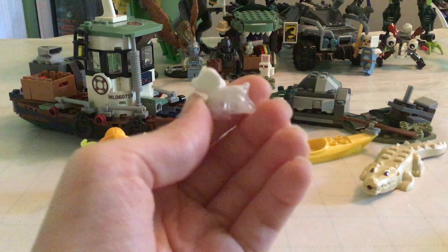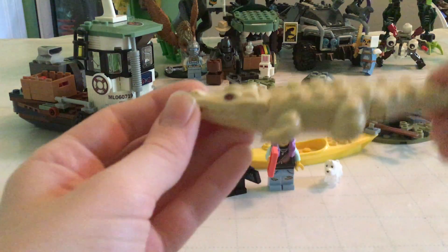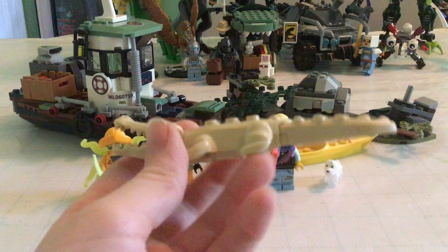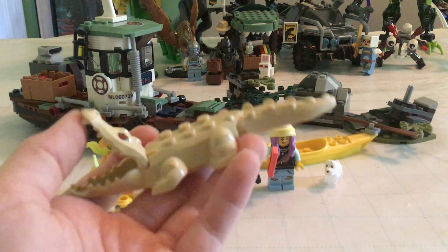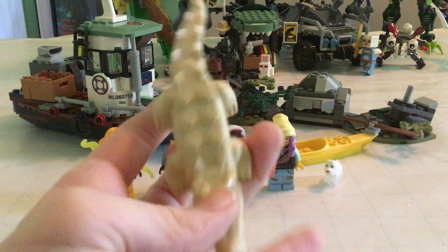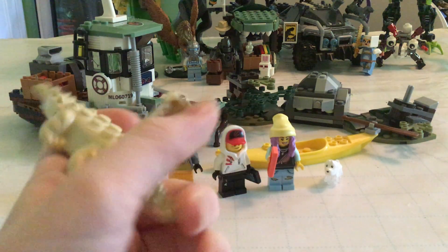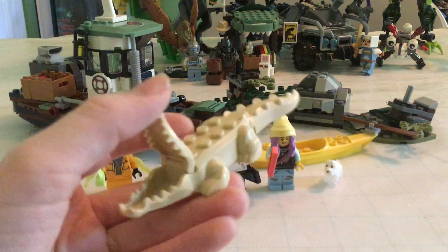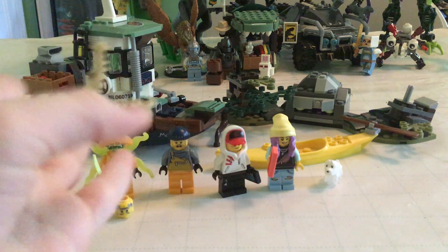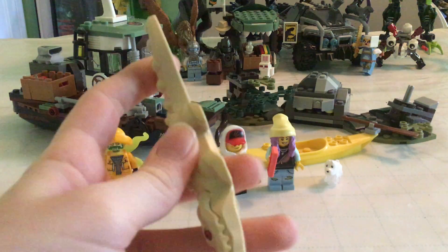Then there's the little ghost dog — his name might be Spencer, I don't remember. You also get an albino alligator. There's actually an alligator that looks just like this at an aquarium I've been to a few times. This is actually my first ever Lego alligator — it's pretty cool.